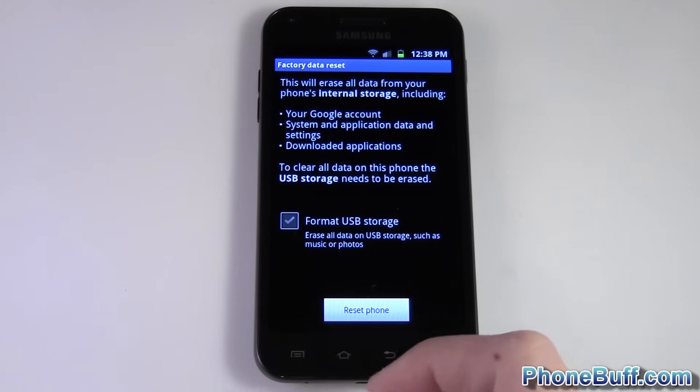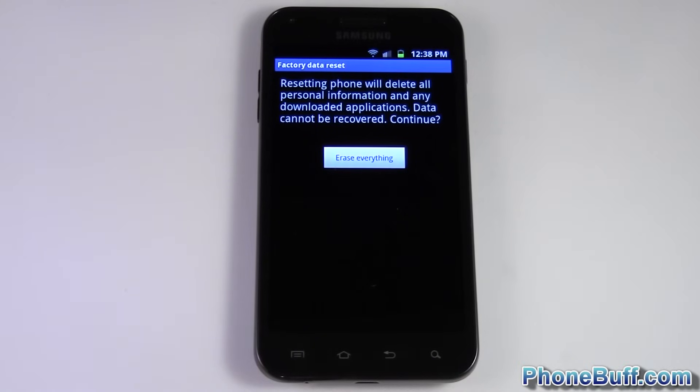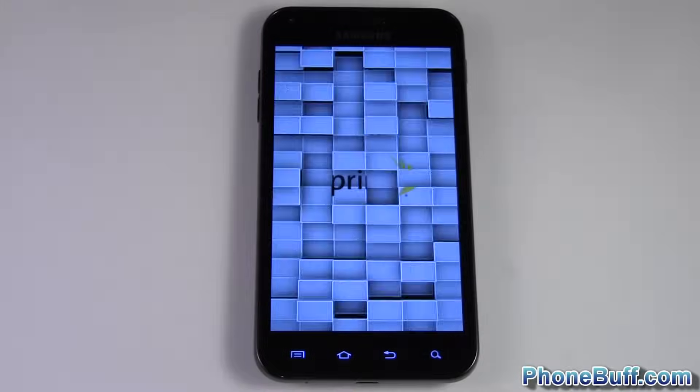In this case I'm just gonna hit Reset Phone. It warns me and says this will delete all personal information and downloaded applications, basically like the day it was when you first got it. I'll go ahead and hit Erase Everything, and you can see it's going through its boot process. It'll restart your phone — takes a couple of minutes depending on your device — and it'll load back up.